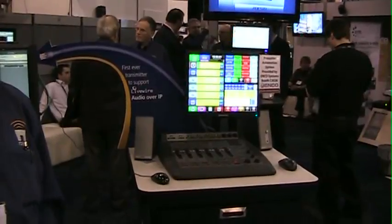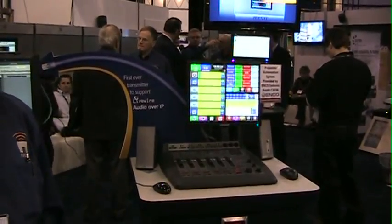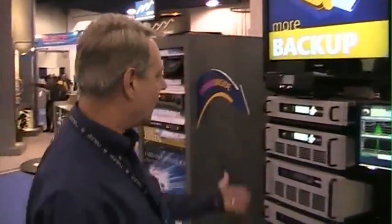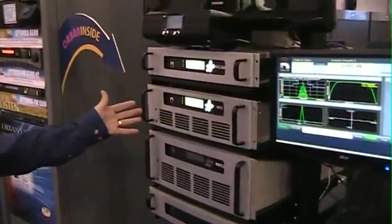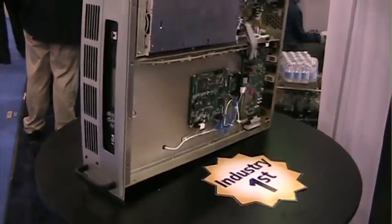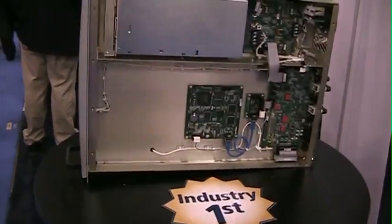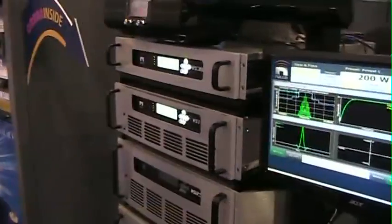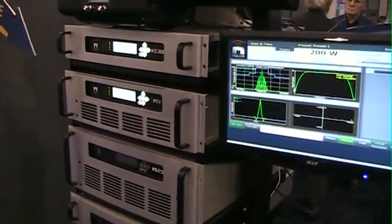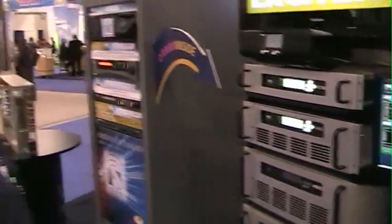We can feed the transmitter directly. What that means is we no longer have analog audio and the complexities of regular analog delivery. We go directly over a LiveWire feed to our VS series transmitter. We have Orban inside — the only option on the transmitter. Everything else I'm going to talk about is built in. Orban inside is an Orban 5500 advanced 5-band processor, which means excellent sound quality — the type of sound you would expect from an Orban processor.